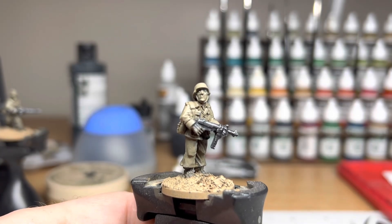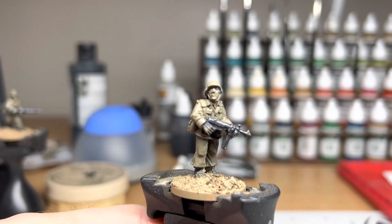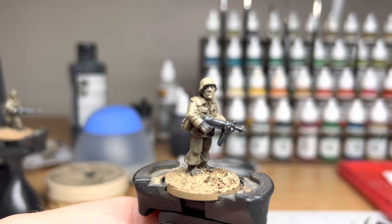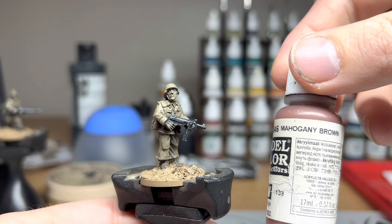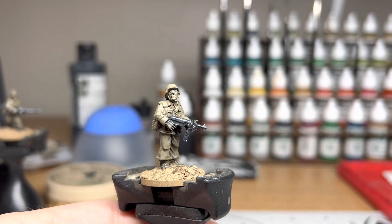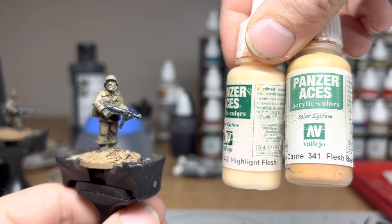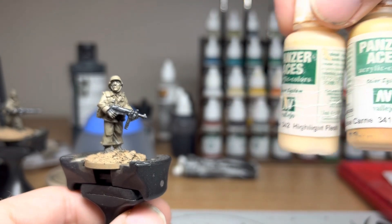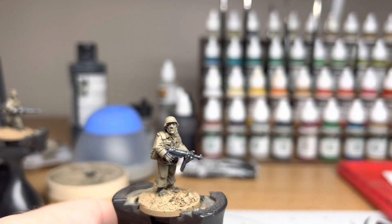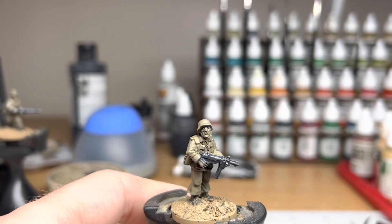Here we are with this really nice Dak figure from Artisan and our basic flesh colours. I start with a base colour of mahogany brown, and then we also use a couple of Panzer Aces paints by Vallejo: Flesh Base and Highlight Flesh. They are my go-to colours. So to start with we've got the mahogany brown — just apply a neat base coat of that.